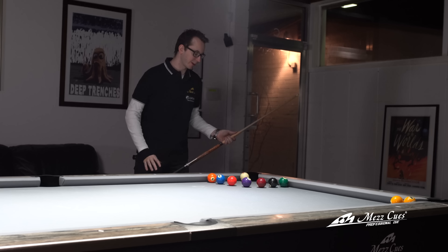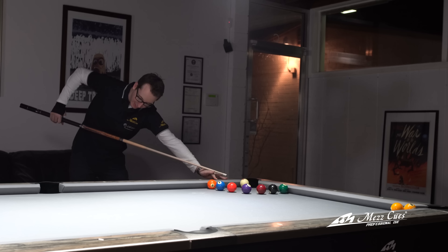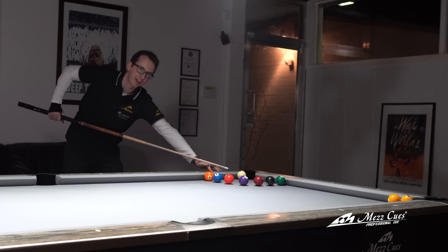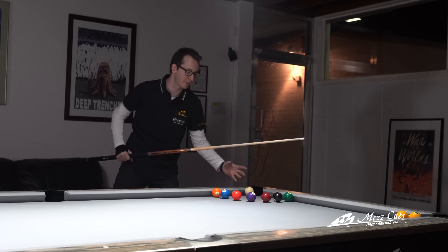To do that, I'm going to use a slightly elevated bridge — but not too much, because then you won't be able to jump it. You're going to have to find the right elevation for yourself. On some tables, because of more or less distance and depending on the size of the pockets, you're going to have to adjust up and down a bit.